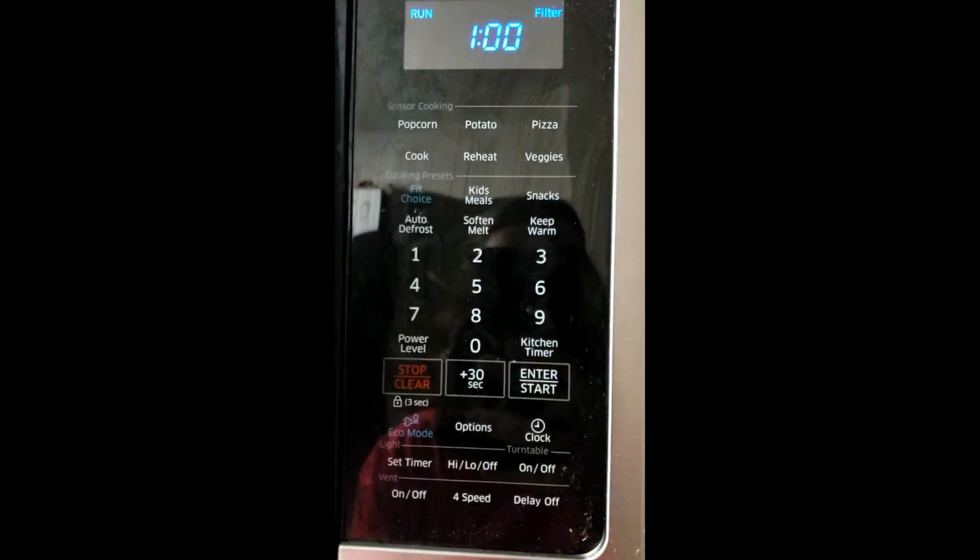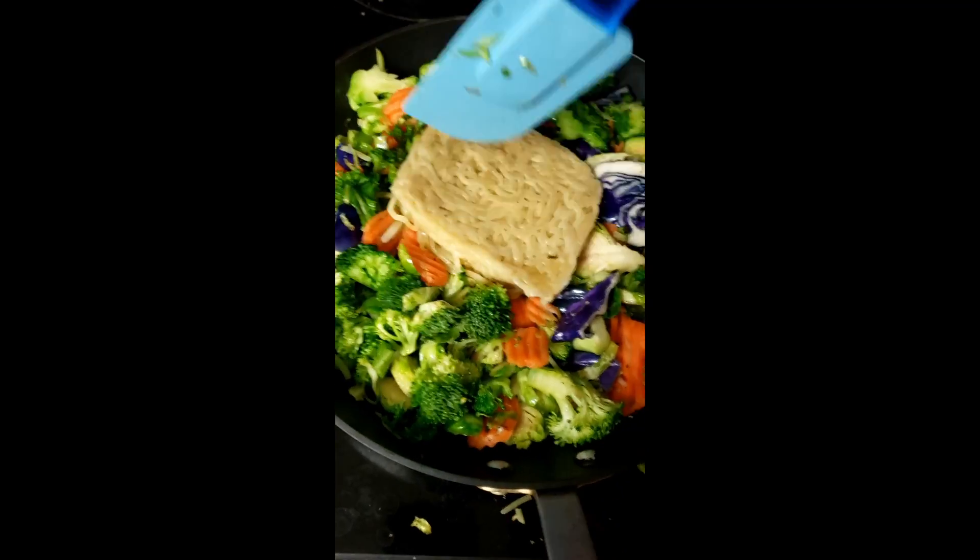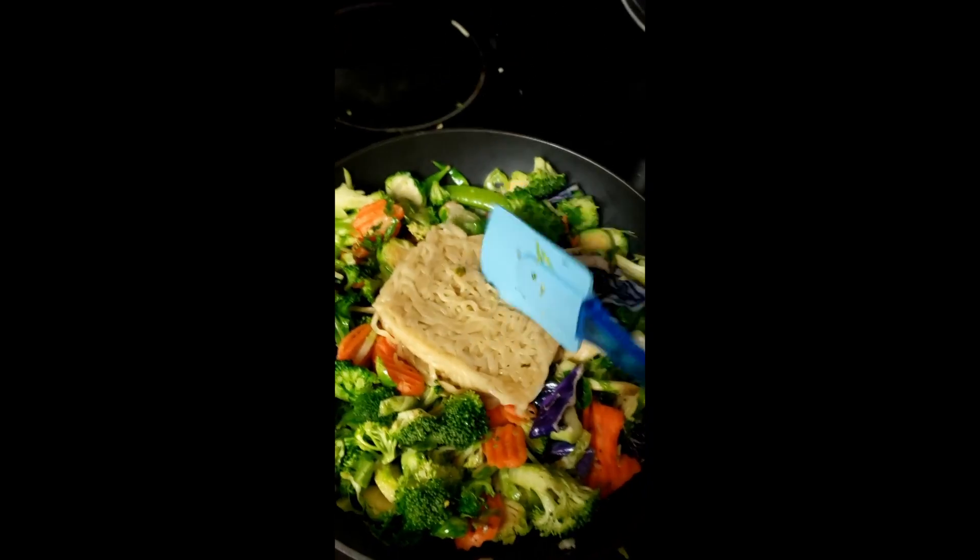While that's heating up, we can add our veggies directly to the hot plate. Make sure you don't add the sauce yet — we're not ready for the sauce quite yet. When those are heated up, you can add the noodles, probably with a different utensil here.